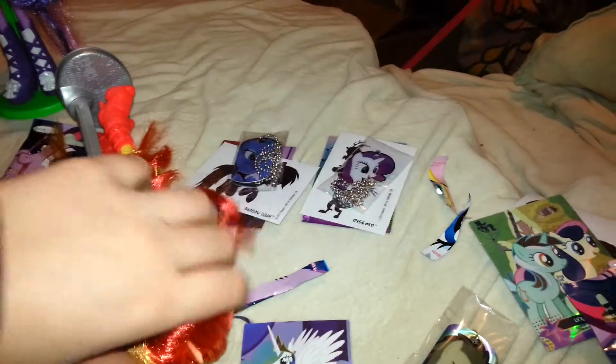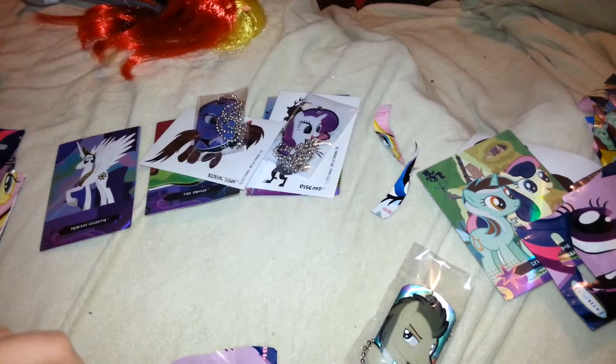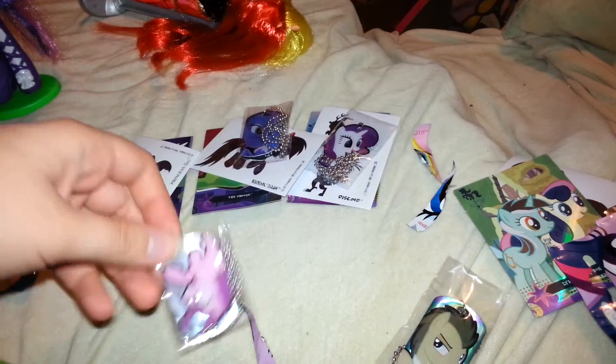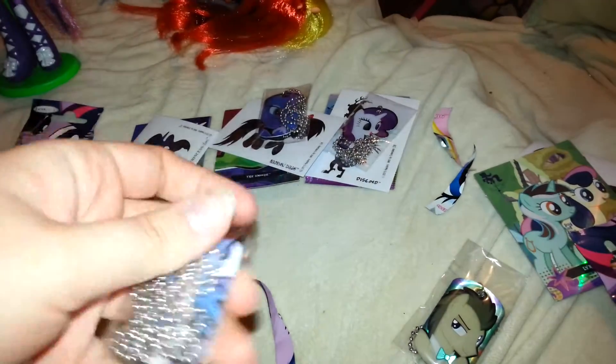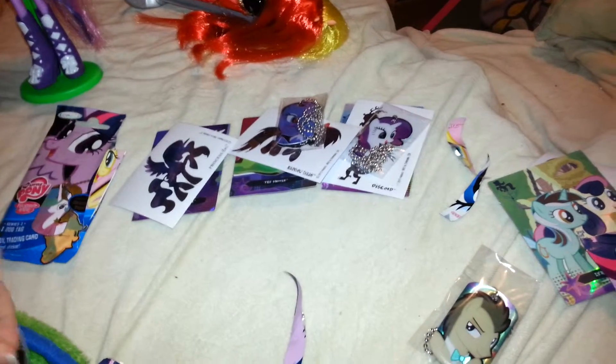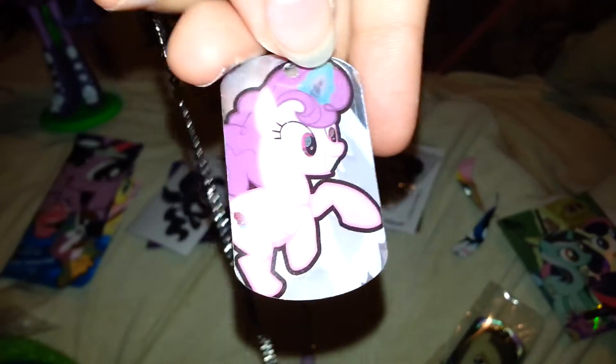Our second Twilight Sparkle pack — we've got a Princess Celestia foil card. And a Princess Luna decal sticker. Our dog tag is Sugar Bell and Night Glider — I got one of the two-sided ones! That's so cool. I got Sugar Bell and Night Glider. That's really cool.